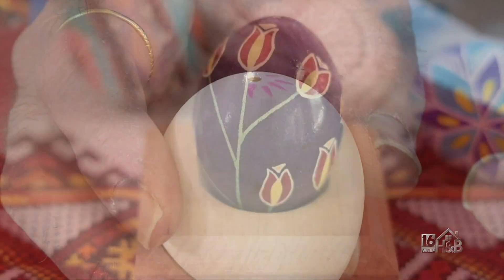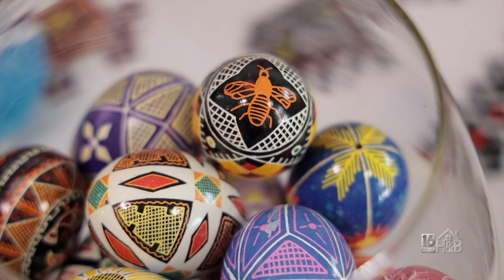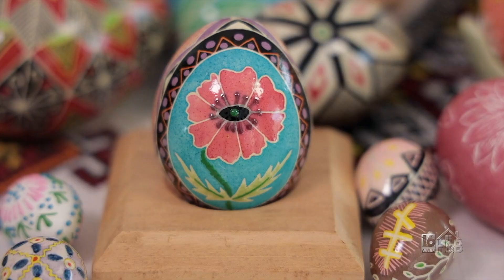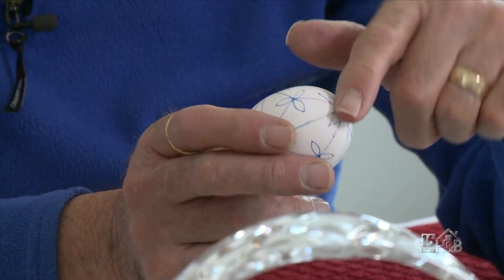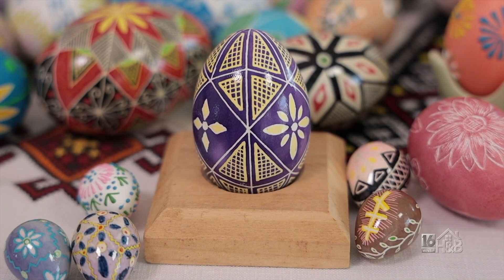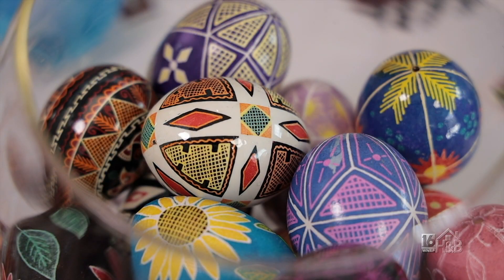Let's talk about the symbols and the colors, because everything is meaningful in a Pysanka egg, right? Absolutely. The symbols are more significant than the colors themselves. For instance, the deer would be for good health and long life. The flower would mean beauty. A line that has no start and no end would be eternity — no beginning and no end. I noticed there's a lot of that netting pattern, which seems very traditional. The netting would be Christ's bounty. And the fish as well. There's a variety of symbols — so many different symbols.